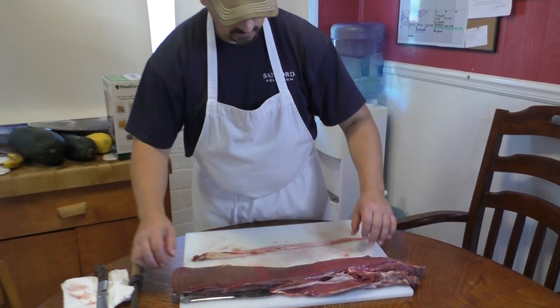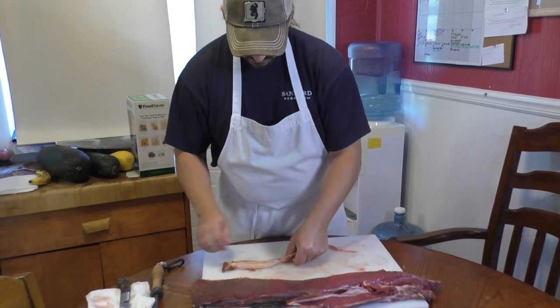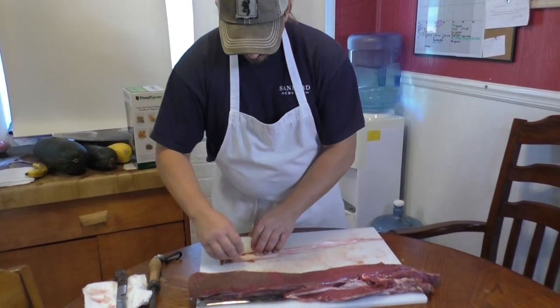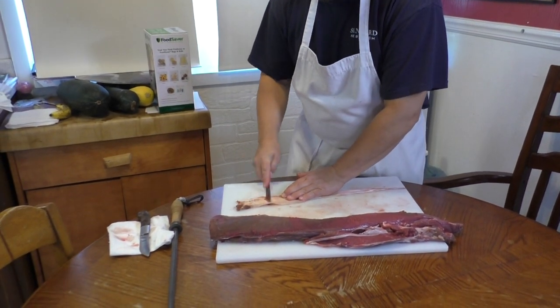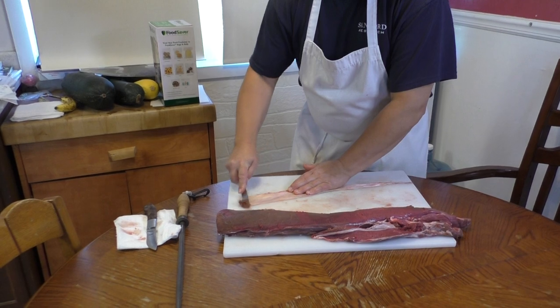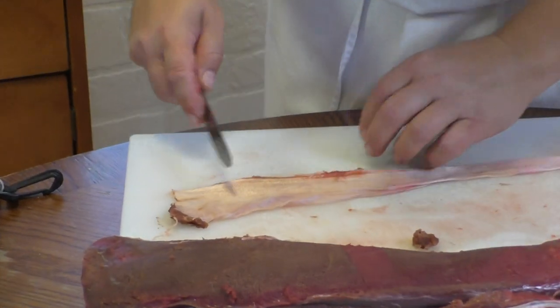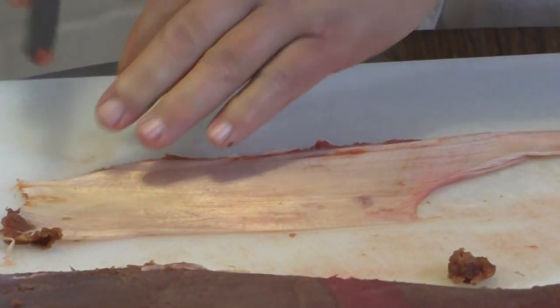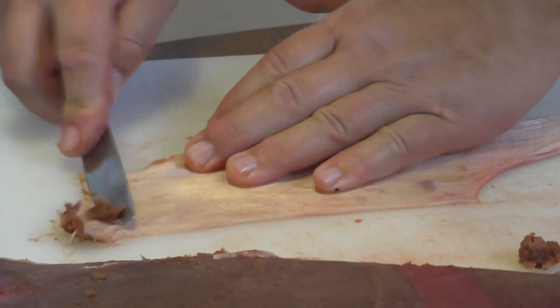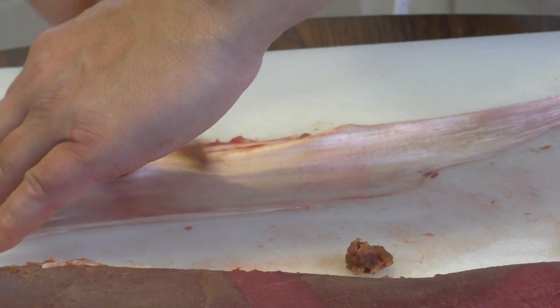This piece will end up going into the scrap pile for sausages and hamburger. For the sinew, do a little bit of scraping to simply get the rest of that meat off. Again, just use your butter knife — you don't need a sharp knife. Work down over and get that cleaned up.